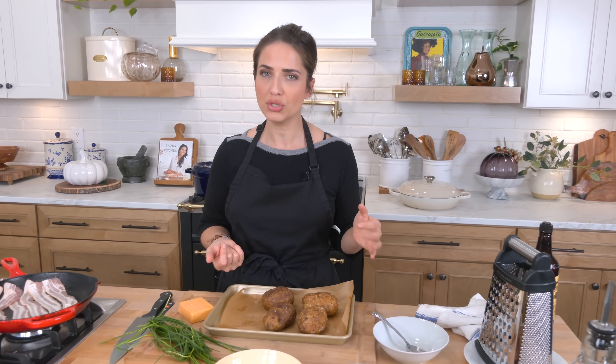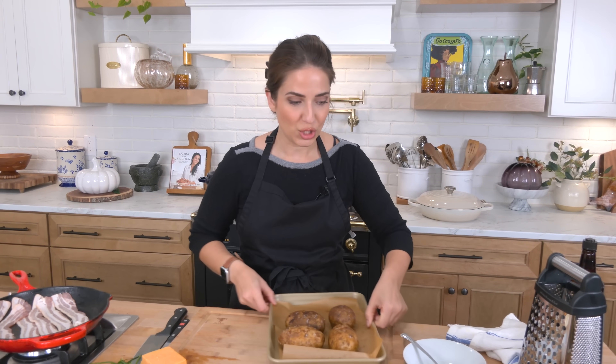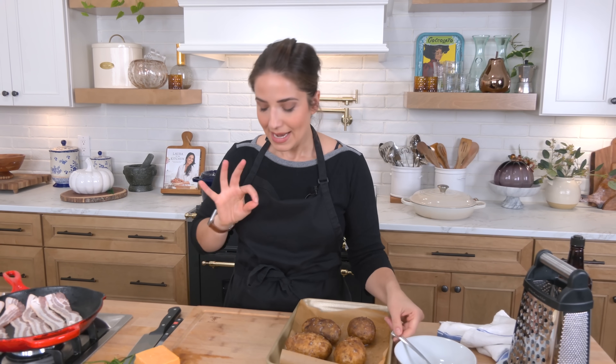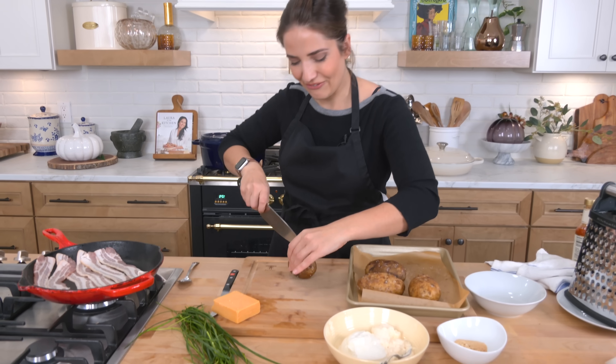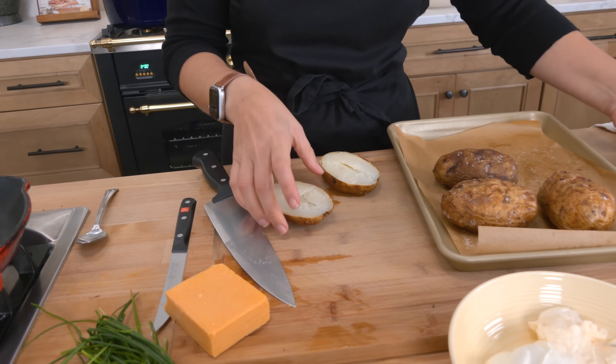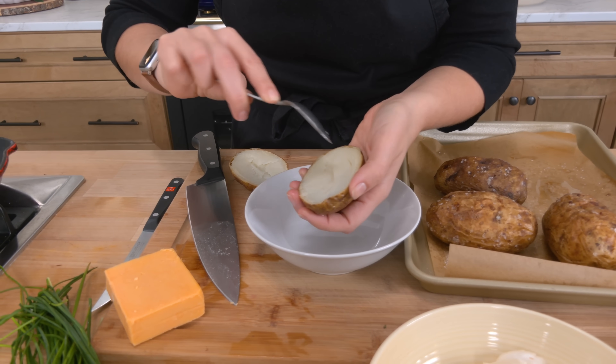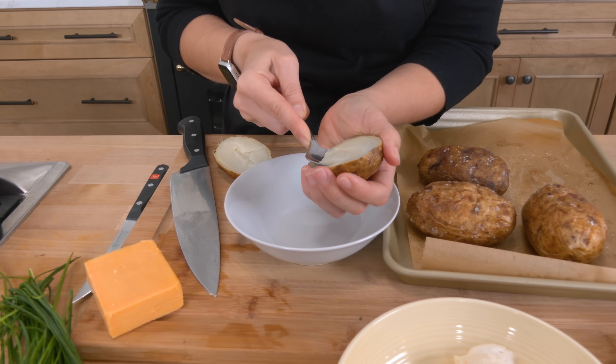Russet are really my favorite, but you can also use a Yukon Gold. Rub them in a little bit of olive oil, sprinkle some salt and poke them a few times with a sharp knife, then pop them into a 400 degree oven for an hour and they're perfect. Let them cool — otherwise they're going to be really hard to handle — and now we are going to cut and scoop. When it comes to the scooping you've got to be a little bit careful. You don't want to scoop out so much that you don't have any spud left, but you want to scoop out just enough to get a really lovely crispy situation. I'll show you how much I take out and you can go from there. I leave quite a bit on the sides and quite a bit underneath.